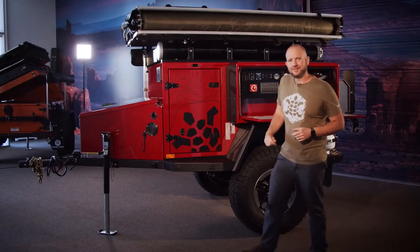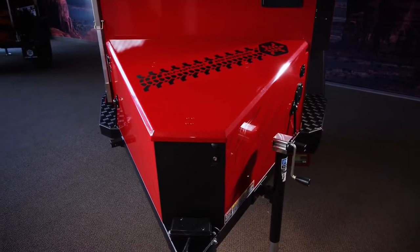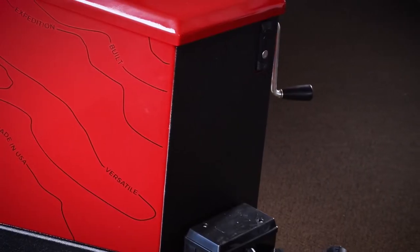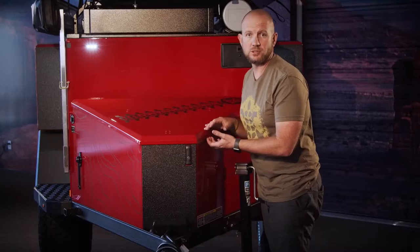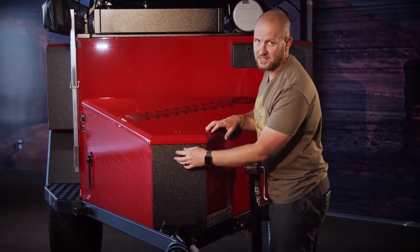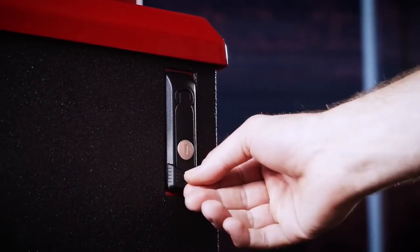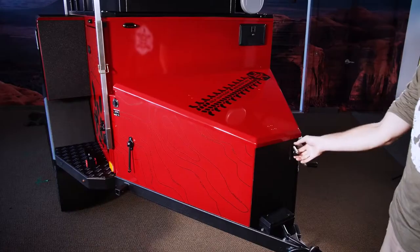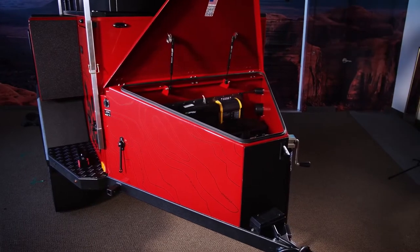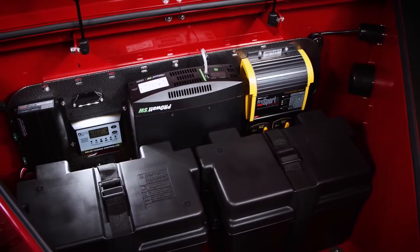Moving to the front of the trailer, we have an impact pad to stop any rock chips on the front of the box. This box is beautiful and engineered really well — made of aluminum construction, cut on a laser cutter and then bent on a CNC press brake. Opening this up, there's a dual action lock which sucks down nicely into the automated seals, keeping all the dirt and water out of your nose box.